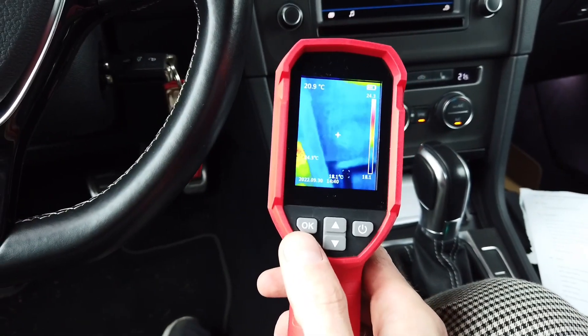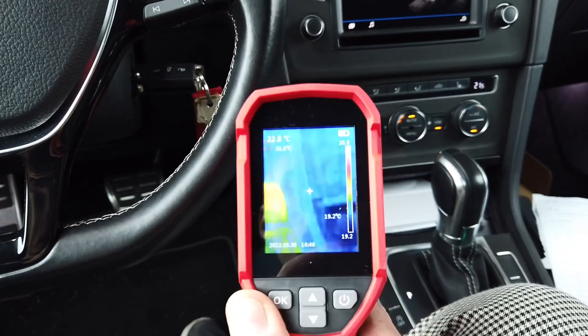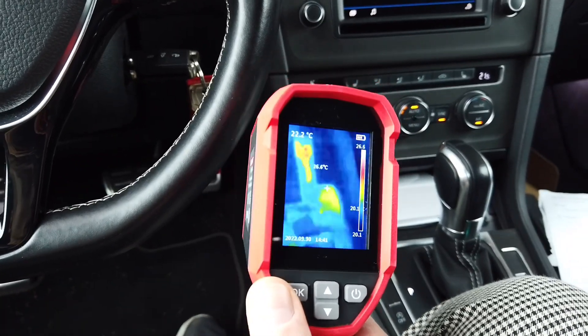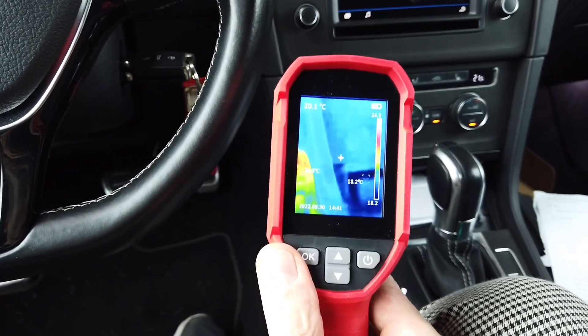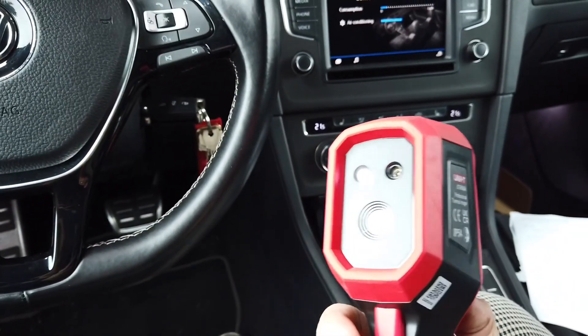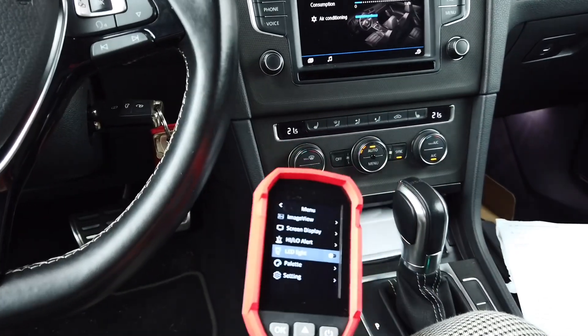I very much like that it makes measurements not only in the middle of the display but also searches for the highest and lowest temperature at the same time, so you get three readouts at all times. I also like the LED flashlight — it's a nice touch — and the laser pointer as well.